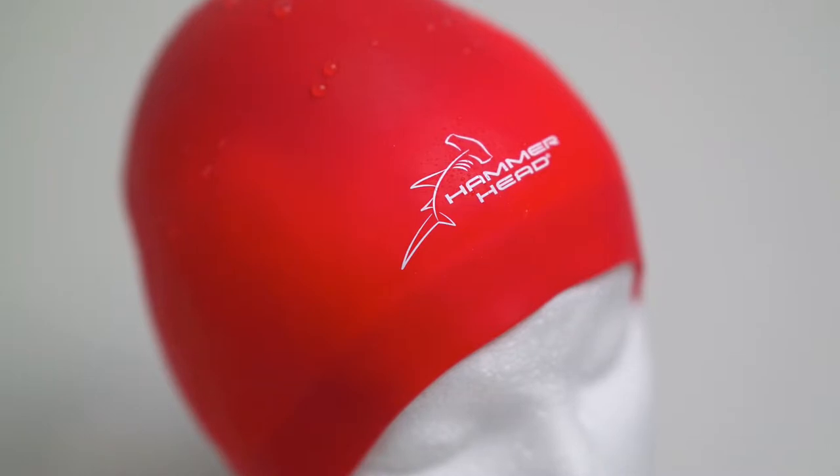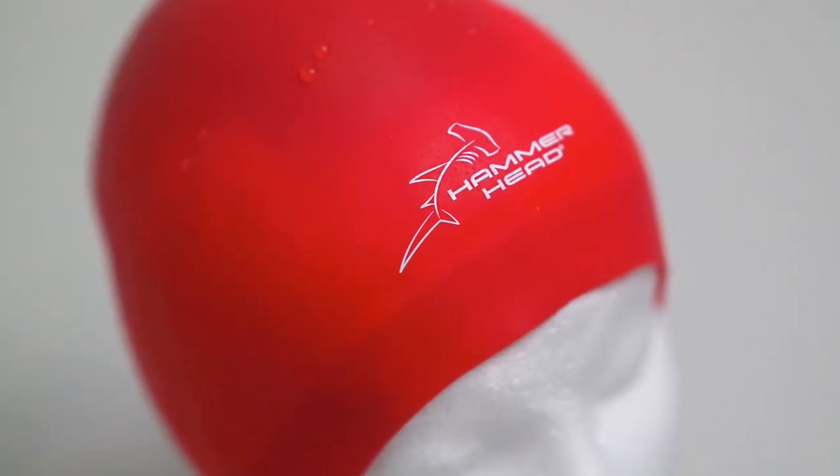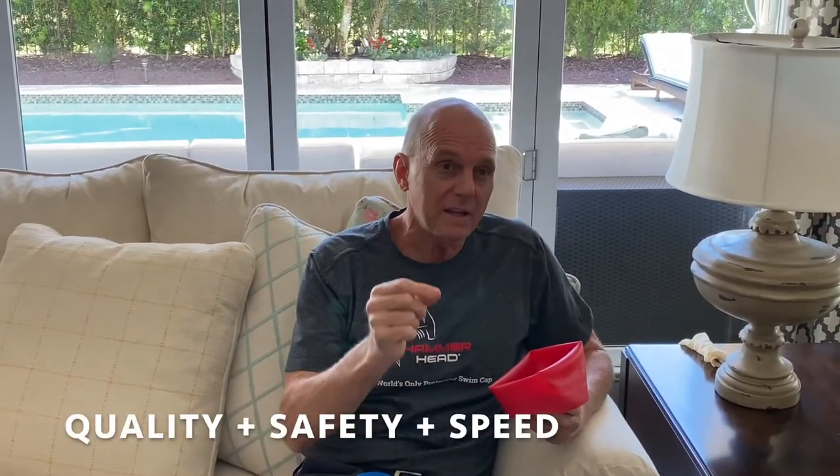The cap itself is made from one solid piece of premium silicone — in fact, there are no seams in the cap itself. So it is the most durable and comfortable cap a swimmer will ever own. The quality, the safety, and the speed that this cap provides, it is second to none. I'm so proud to be able to say that this is something we can introduce to generations to come.